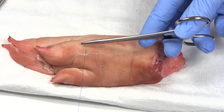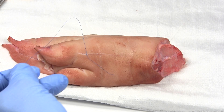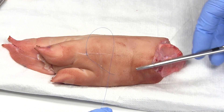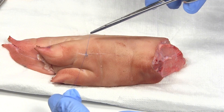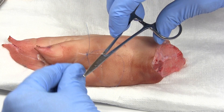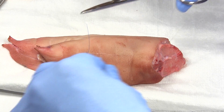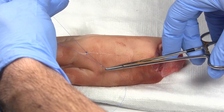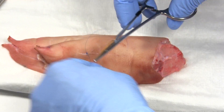So there's the first knot — two throws. Then the second time, go one throw: one wrap around and pull through. Each time you do a knot, go in the opposite direction. If the first time you went around from the left side of the needle driver, the second time go around from the right side. Alternate like this, and do that about four or five times.